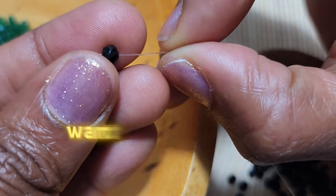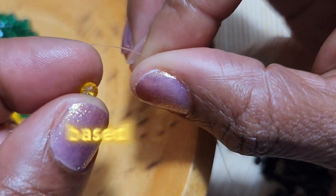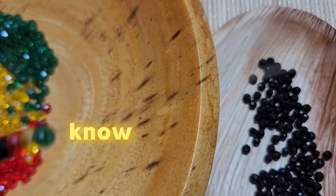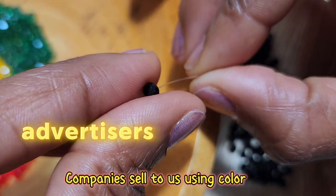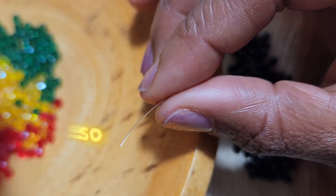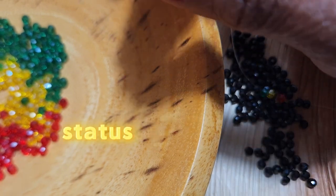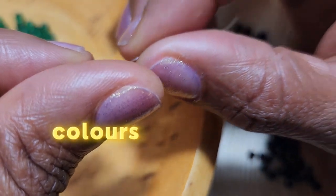I decided to use a Rastafarian pattern to construct the waist bead, but you can adjust it any way you want. I selected these colors based on what I'm going through currently and what energy I want to grasp. As many of us know, color does affect us scientifically — we use color to navigate through life. Advertisers use color to convince us to purchase their products and services. Through the centuries, colors have been used to identify different tribes and the status of noblemen, kings, and queens.